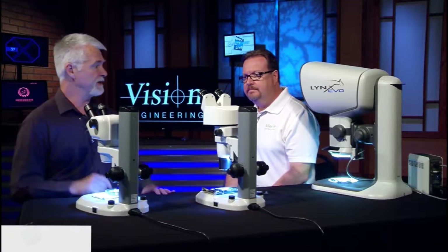We're here today with Craig Smith of Vision Engineering and we're going to be looking at three different microscopes from Vision Engineering. What we're looking at today are stereo microscope lines. We're involved in all things optical inspection, but this is specifically stereo.